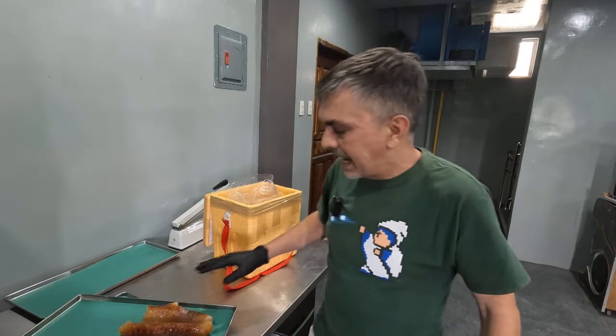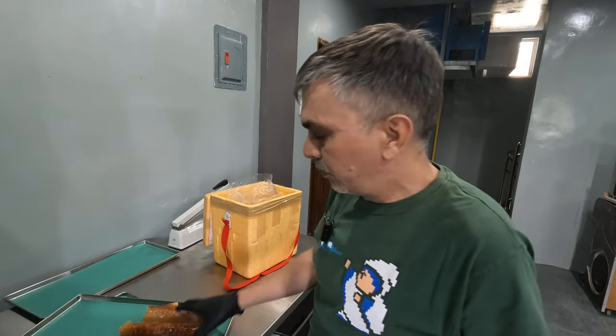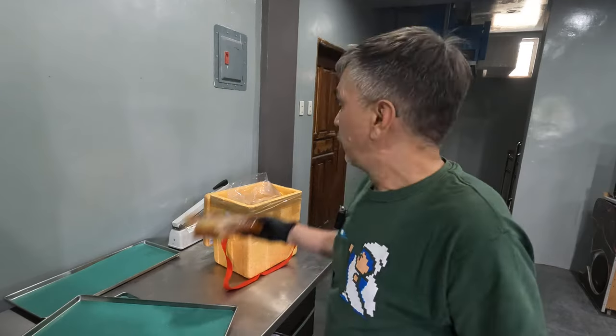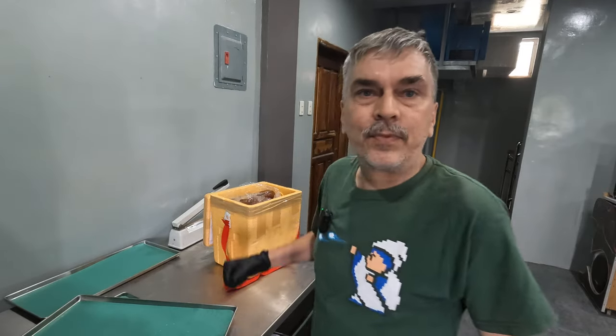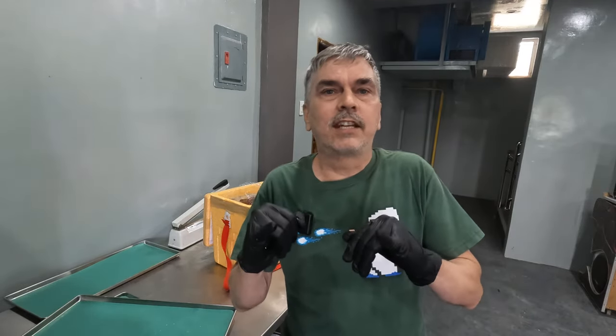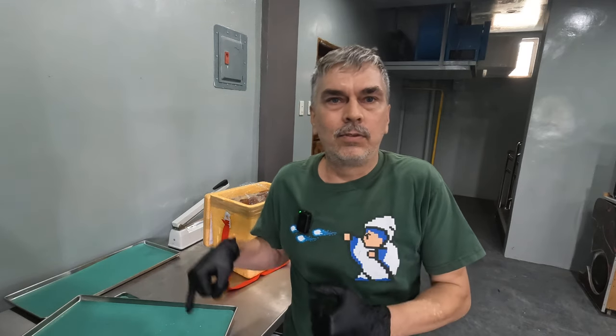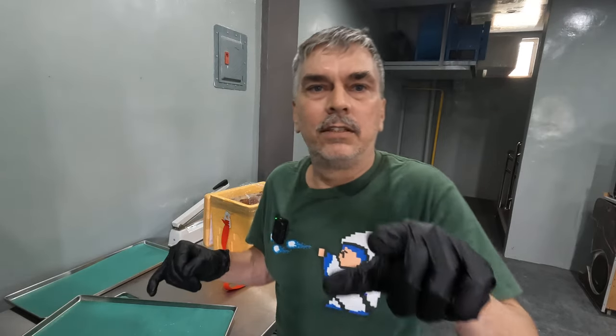I'm going to either flatten them when they're thawed out — they might flatten on their own — but either way I'm going to have to do something to prep this. I'll let it thaw and you'll see me in two seconds when I come up with a plan on how to get it into the freeze dryer to fit in the right spot.